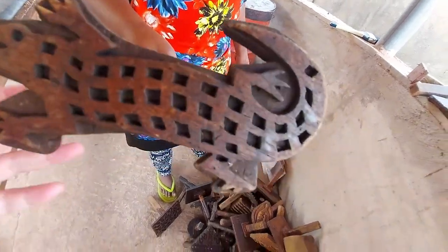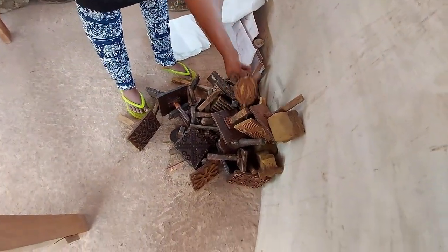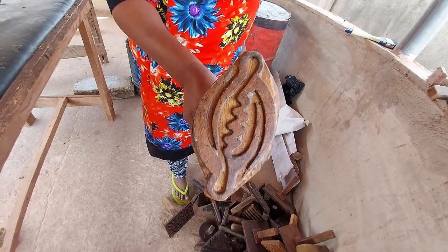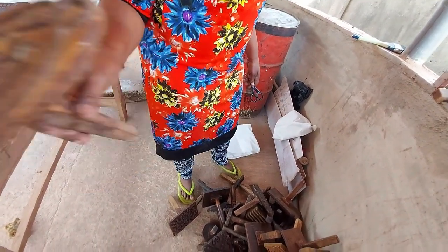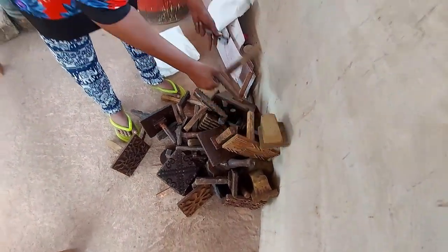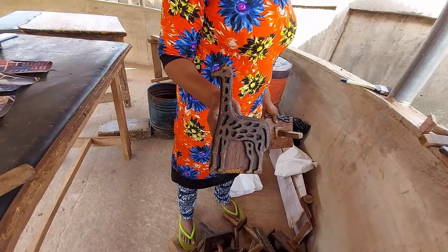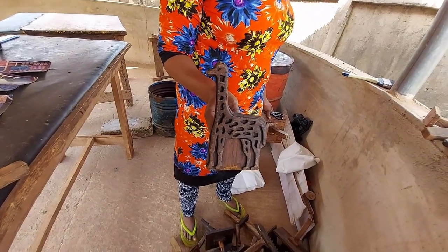Let's look at some of the others. This one is an adinkra — yes, a symbol of God. You knew it! And this is a giraffe — that's a nice giraffe. There are no giraffes in Ghana though.